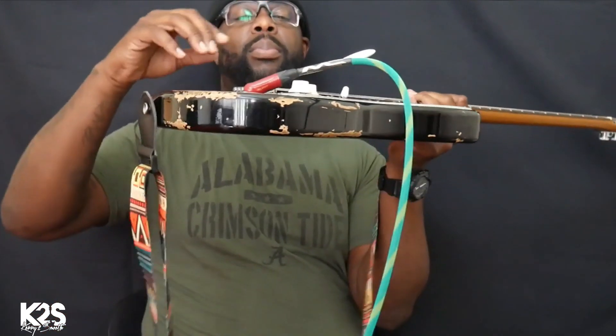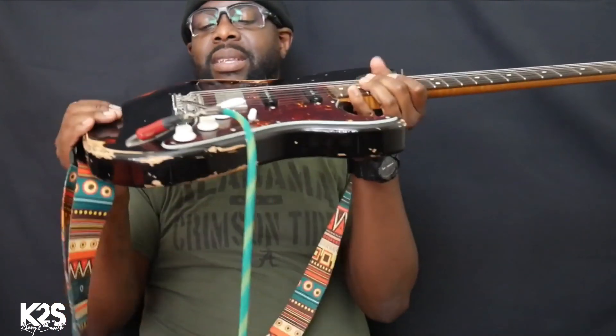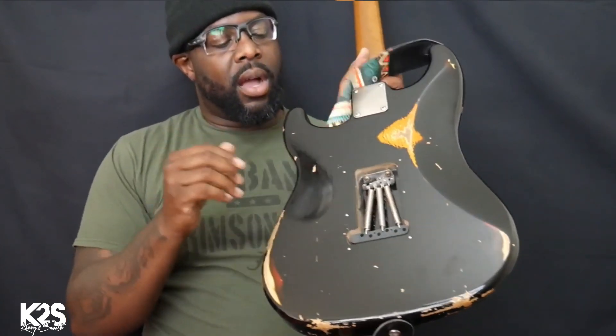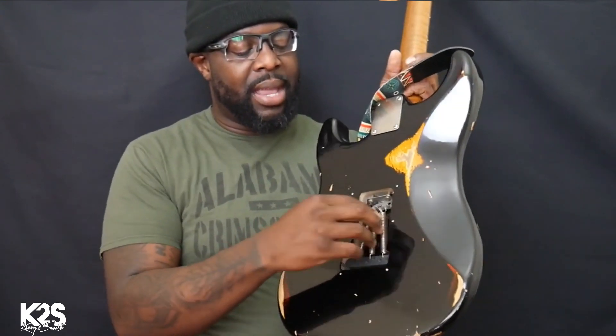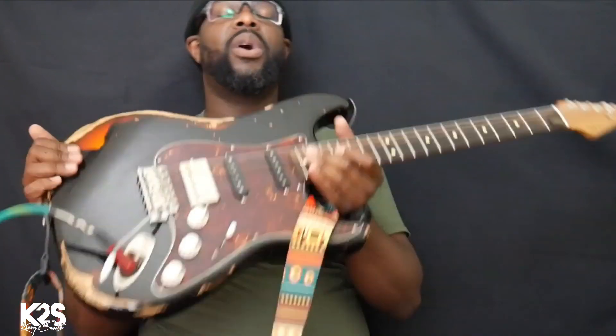The first thing I do every time I get a guitar is make sure that the bridge is floating. There are springs on the back of the guitar — each guitar has springs — so I have to find the right kind of strings. I don't do it myself; I usually bring it to my tech, and he puts the strings and adjusts the springs to make sure the bridge floats.